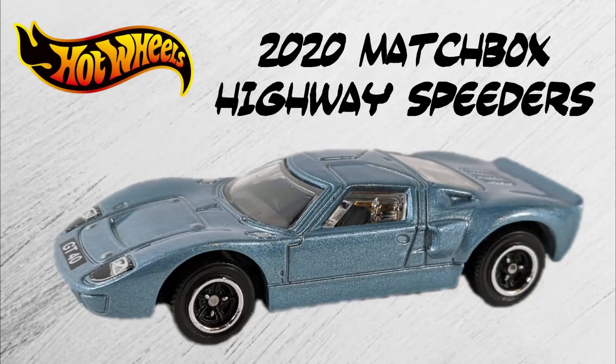Hey everyone, this is Pete with Looking Diecast, and today I'm really, really excited to show you a new Matchbox 5-pack. This one is just hitting the shelves, and I haven't seen much about it online. I've got the 2020 Matchbox Highway Speeder set, and it's coming your way.